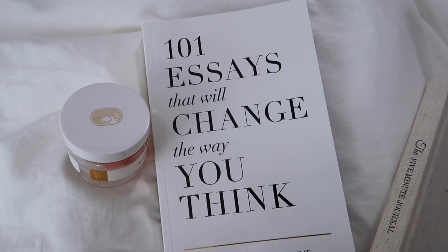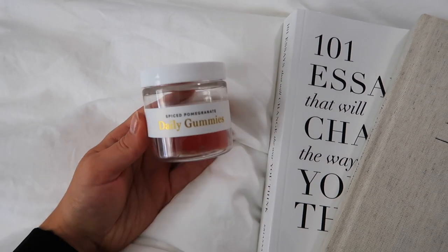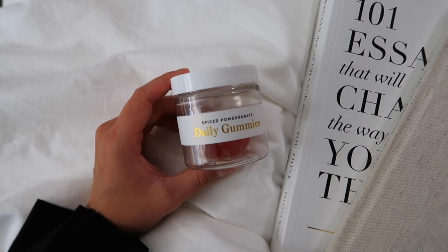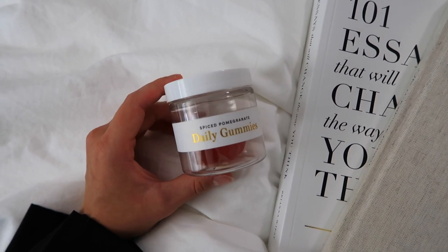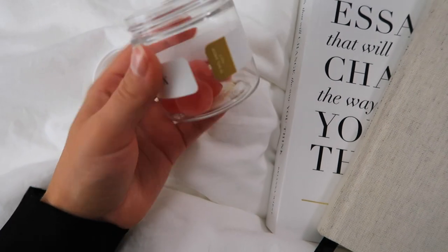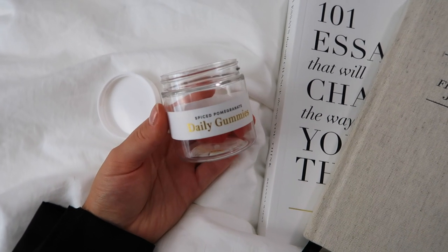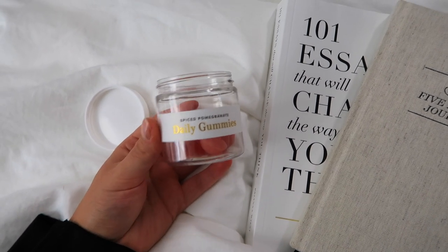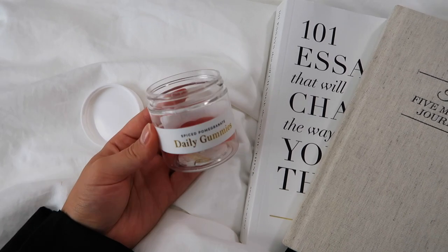I've been reading this book instead — I've talked about it so many times but it's just such a good thought-provoking book, like therapy in a book. I've also been loving these Equilibria CBD gummies lately. I switched from a product that had melatonin in it because melatonin can be helpful when you're trying to set a new bedtime, but I don't necessarily want to take melatonin every single night since my body naturally produces it. These gummies are their spiced pomegranate flavor — a special holiday edition I think. They taste so good and I sleep so soundly; these things knock me out in the best way, but I wake up feeling so refreshed. They just released new sleep gummies that I ordered as well. I've also been really consistent with my five minute journal every morning and night, and I love that as a staple.